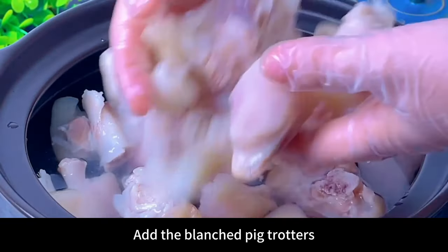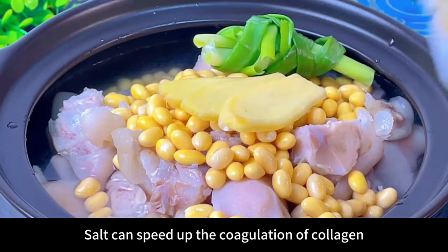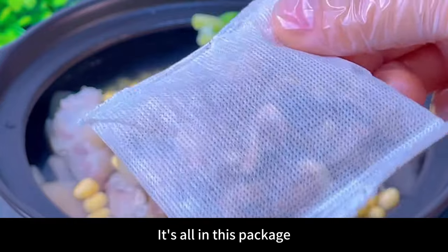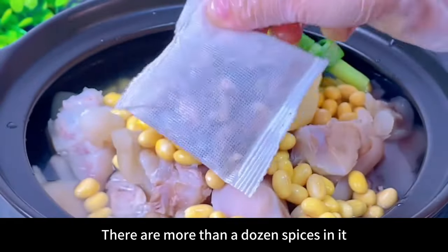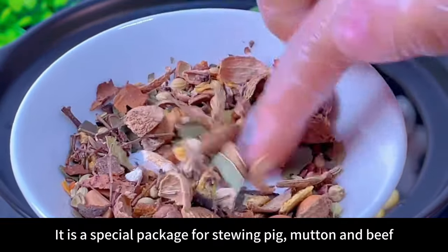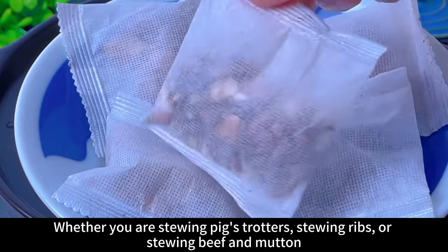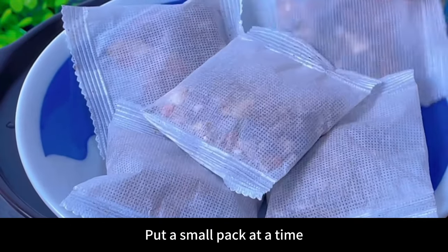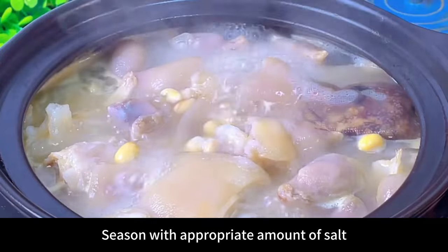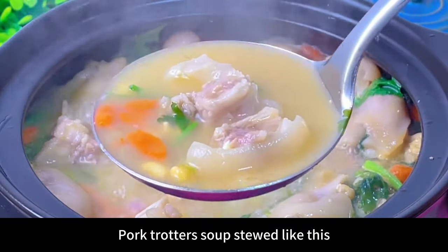Boil a fresh pot of water and add the blanched pig trotters. When stewing pig trotters: first, don't add salt — salt can speed up the coagulation of collagen; second, don't add water midway; third, add fennel, angelica, and hawthorn. These are all in one spice package with more than a dozen spices prepared by a chef according to specific proportions — a special package for stewing pig, mutton, and beef. There are five packets inside; use one small packet at a time. Buckle the lid and simmer for an hour, then season with salt.